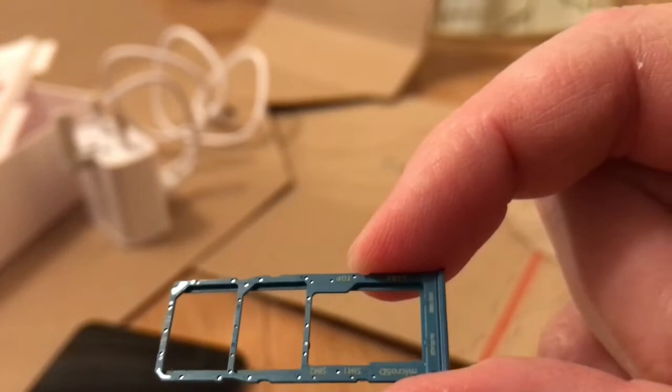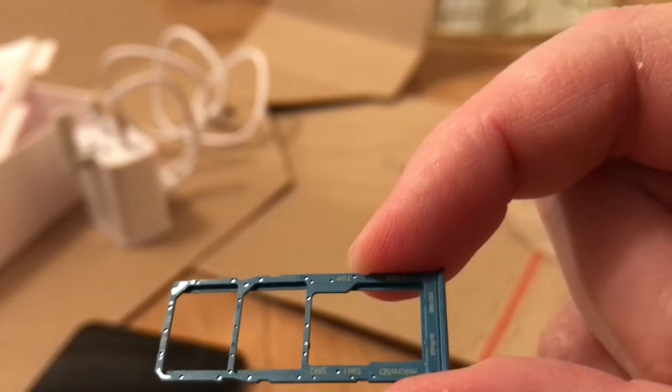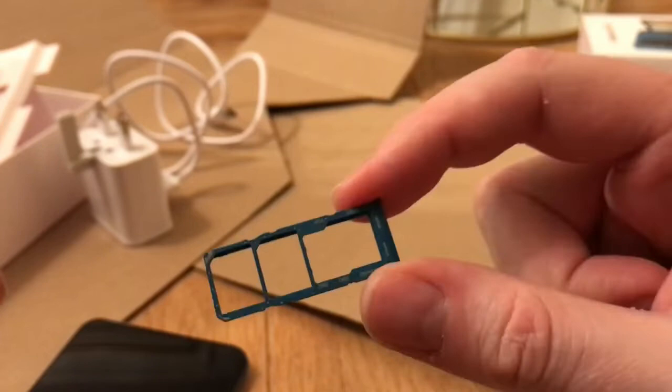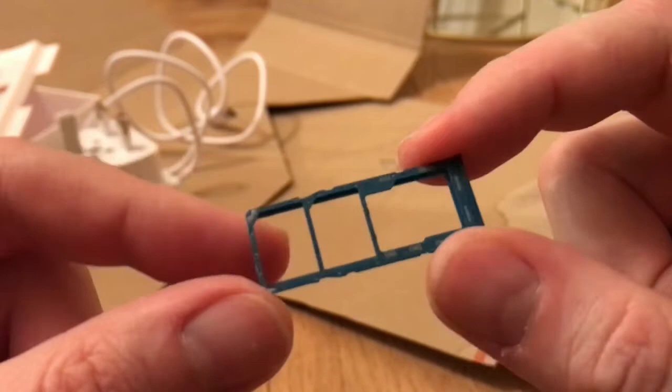We've got quite a lot of slots on here — three SIM card slots. That's a micro SD card slot, which is interesting because you don't get that with iPhones. They rely on you signing up to their cloud services to get more storage. So that's good — you've got a micro SD card and space for two SIM cards.